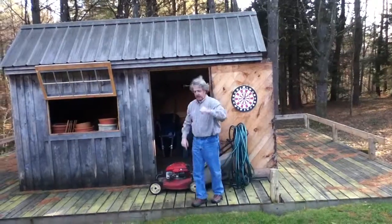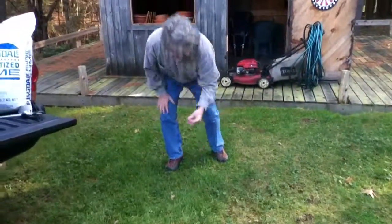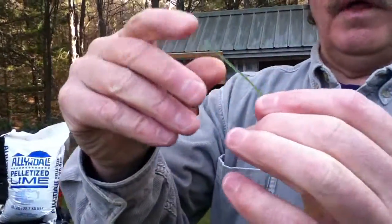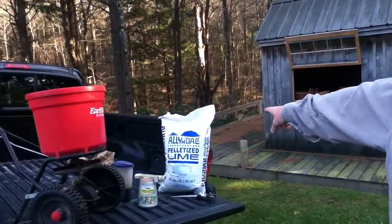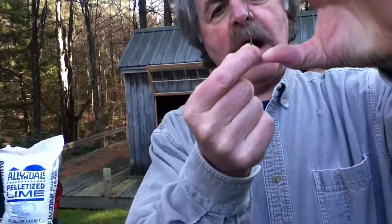You have a lot of leaf on the grass blades. The more green leaf you have, the more photosynthesis happens, and plants make their own food. Fertilizer isn't food — plants make their own food. So mow high and the plant will take care of itself.